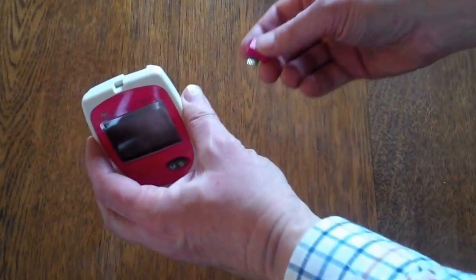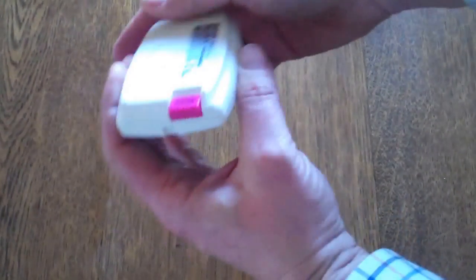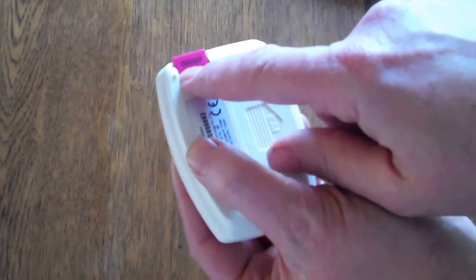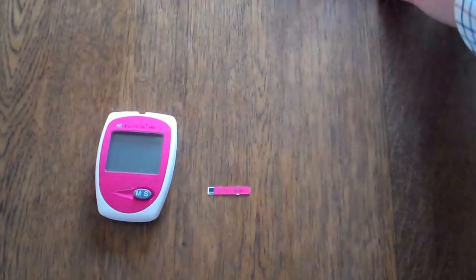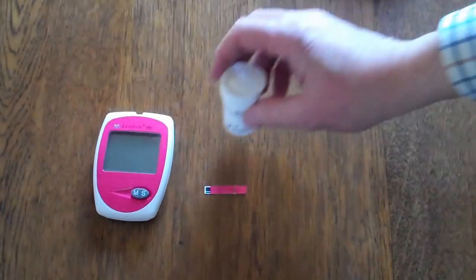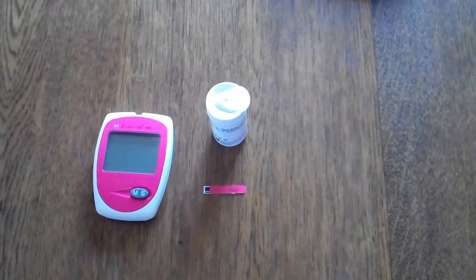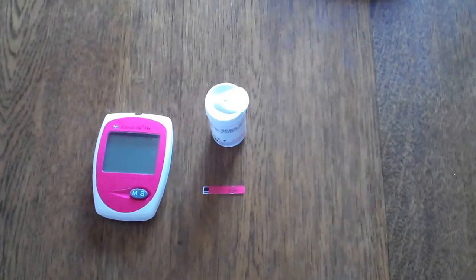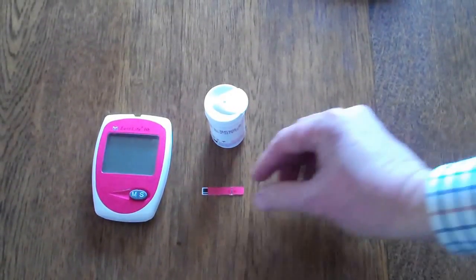When you start a new pack of test strips it's important that you fit the new corresponding code chip. The four-digit code for the test strips is printed on the back of the code chip, and this must correspond with the coding shown on the test strip pack. The code chip effectively calibrates the meter for that batch of test strips, so it's very important that the code chip is changed with each new batch or vial of test strips purchased.